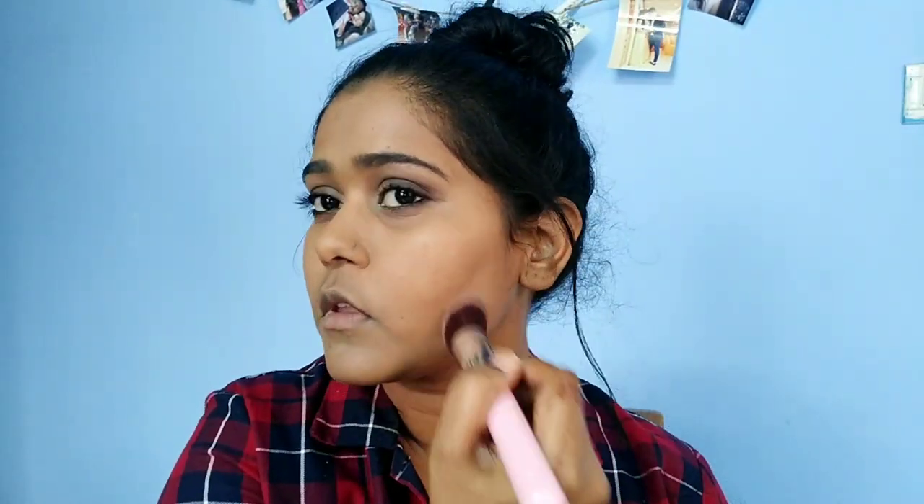Now I am going to add contour powder. I will lightly contour the cheeks to create a chiseled look on the face. Next, I am going to apply a little contour powder on the nose as well.